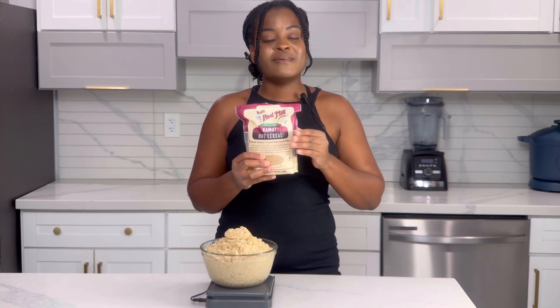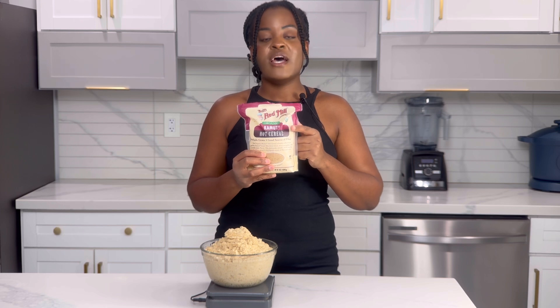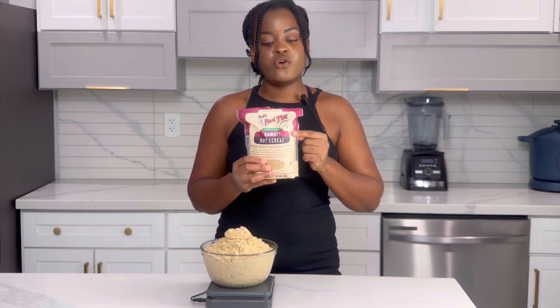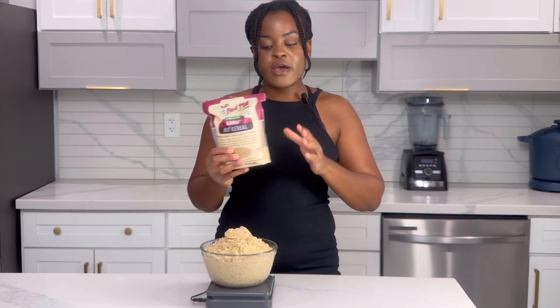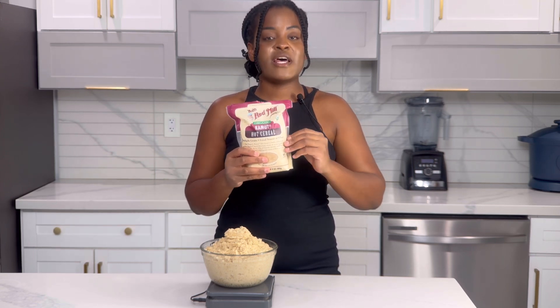It was confirmed to me that Bob's Red Mill will discontinue this product at the beginning of this year. I'm not sure why, but some of my clients have told me they were still able to find it. So if you can find it I hope you will give this recipe a try, and if not, there are many other substitutions I will be showing you moving forward.